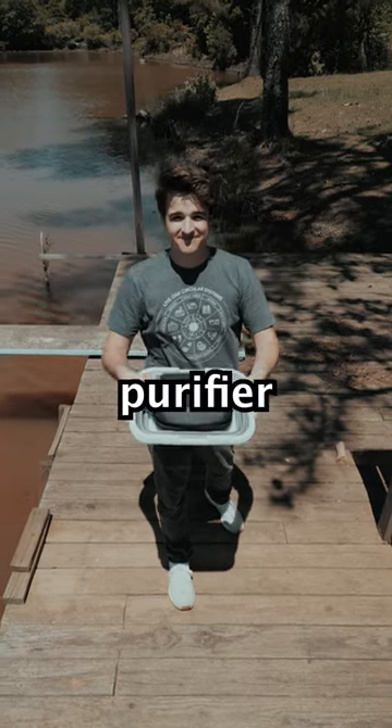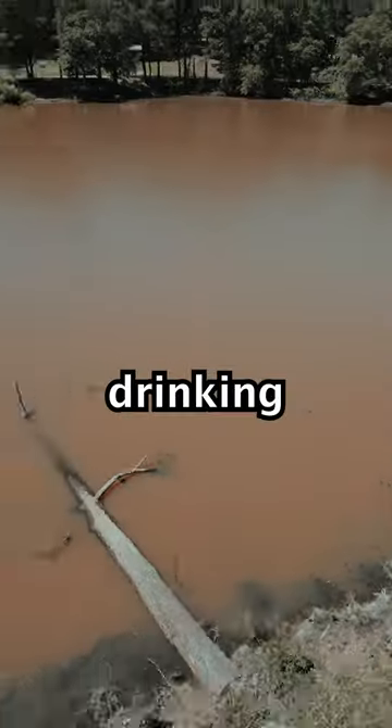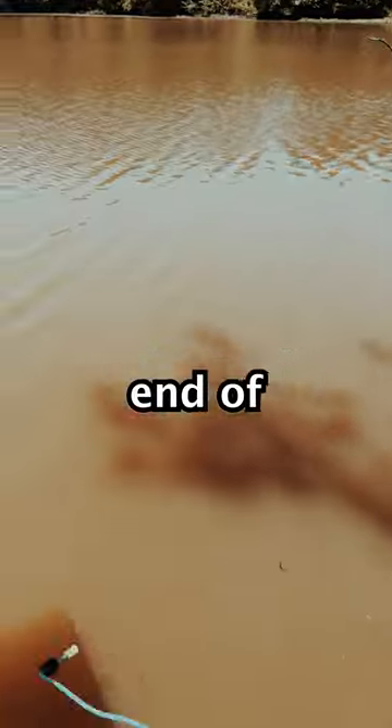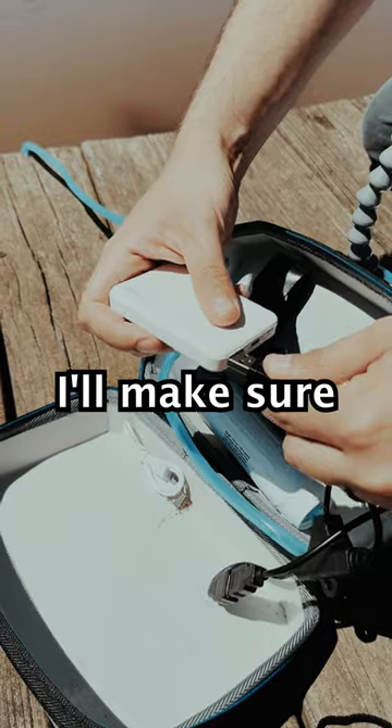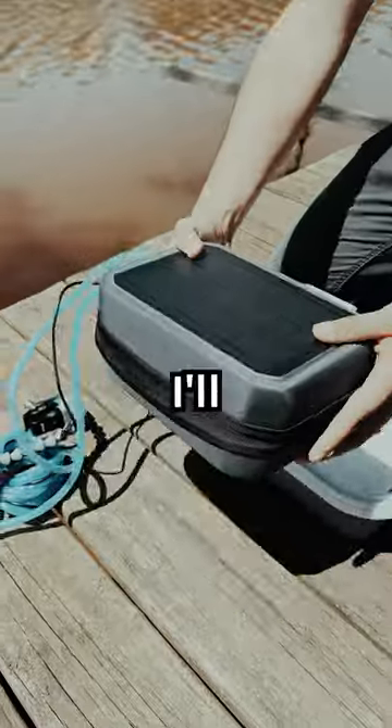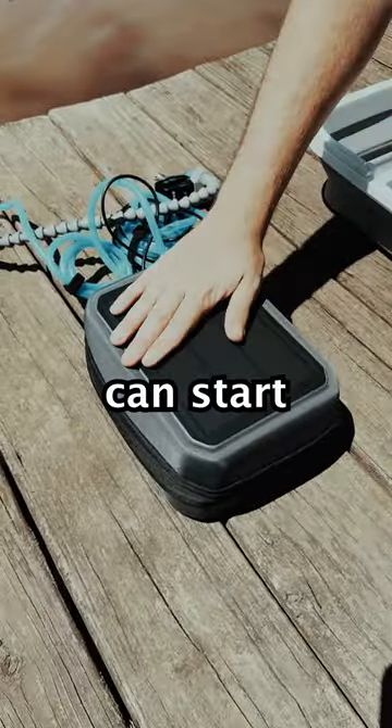Today we'll be putting this solar water purifier to the test as I'll be drinking from this nasty lake. First I'll pop out the sink, then throw the end of the pump right into the water. I'll make sure that the battery's plugged in — that's charged by the solar — and we can get a good look at the purifier and pump. I'll then close the box up so the solar can start charging.